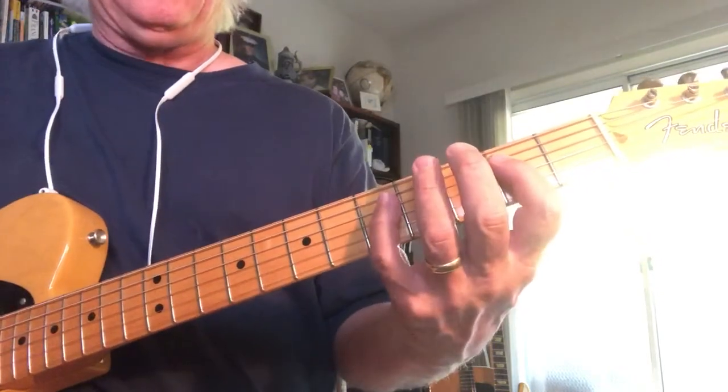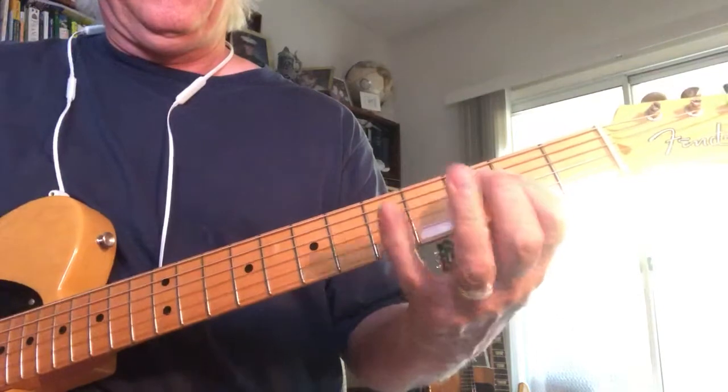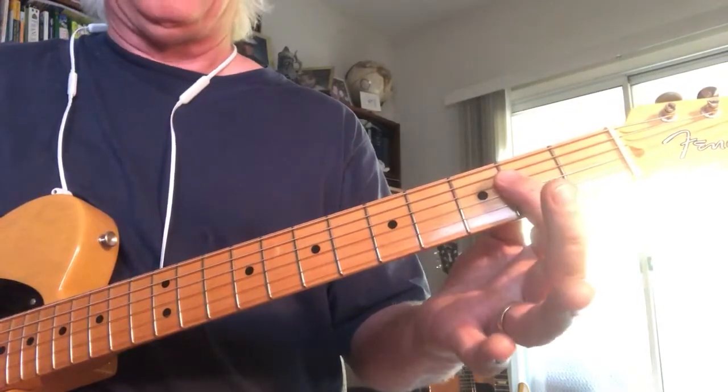That gives you access with your pinky a step and a half above. You got a flat 7, flat 3, 6, 2, opened up to a 5 1.